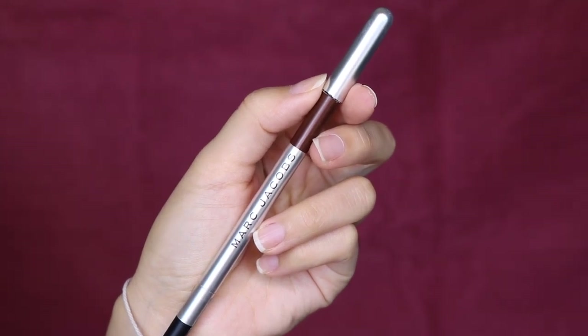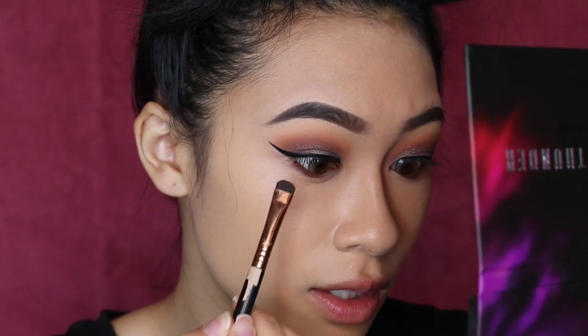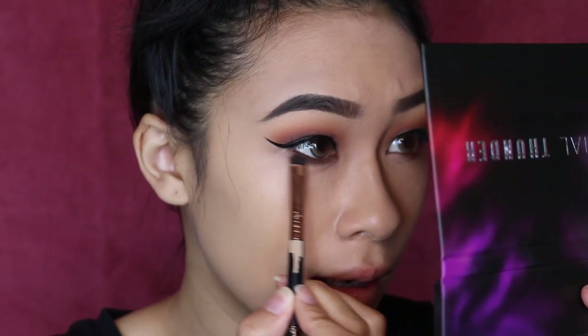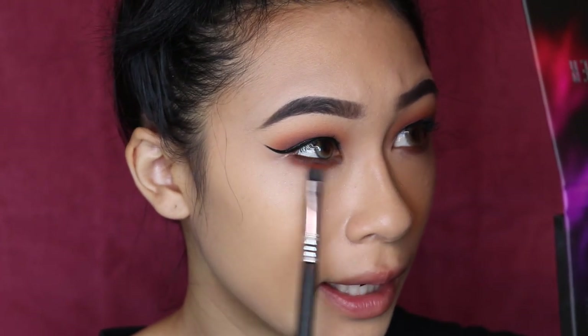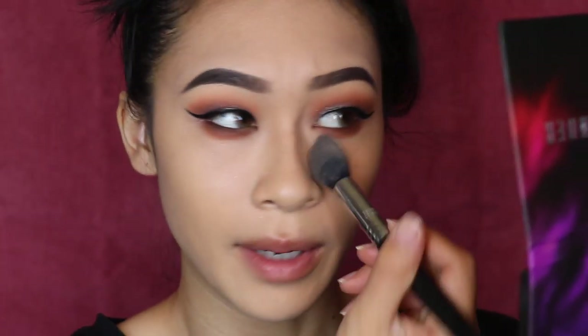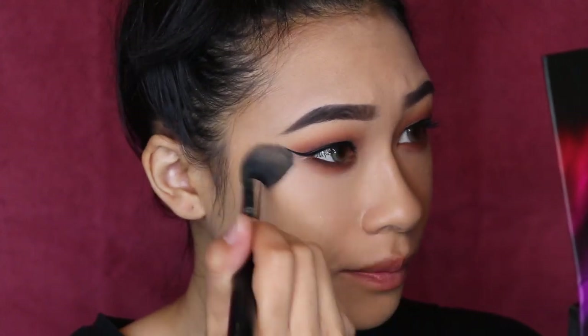We're going to take some brown eyeliner and line our waterline. On my Sigma E20, I'm using the shade Zero Gravity and applying it right near that brown liner. I just love how intense this looks — I'm slowly building it up because I don't want this to get too crazy. Then, using my Sigma E32, I'm taking the orange and going back and forth blending it right on top of Zero Gravity, also allowing it to fade down a little bit. I didn't add any powder under my eyes earlier, so now I'm doing that while also blending — a two-in-one: setting and blending.